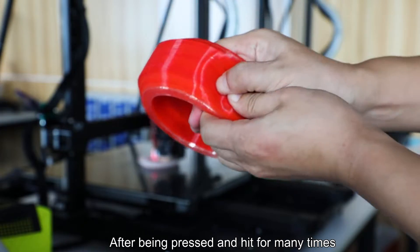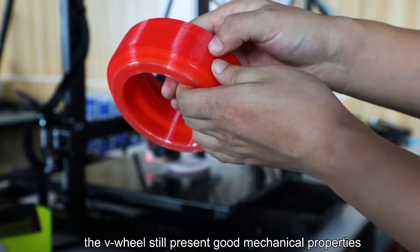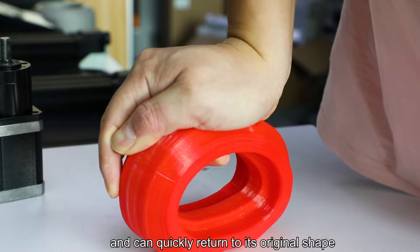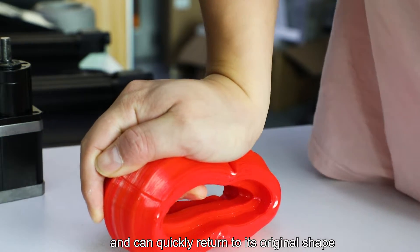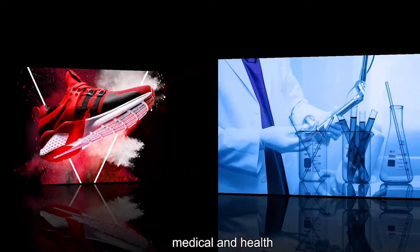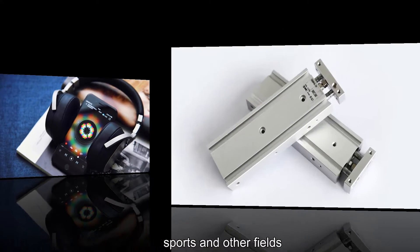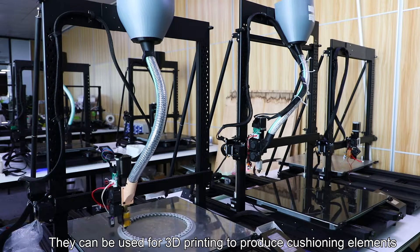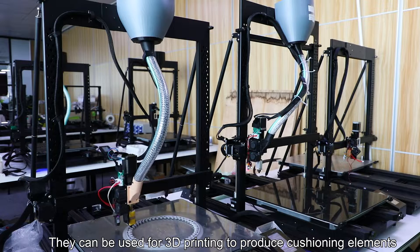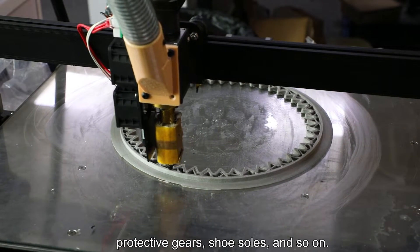After being pressed and hit many times, the V-Wheel still presents good mechanical properties and can quickly return to its original shape. TPU materials are commonly used in footwear manufacturing, medical and health, electronic appliances, industry, sports, and other fields. They can be used for 3D printing to produce cushioning elements, protective gears, shoe soles, and so on.